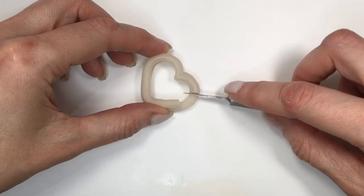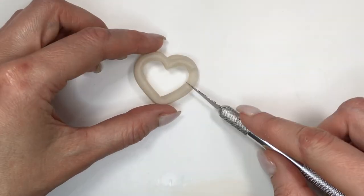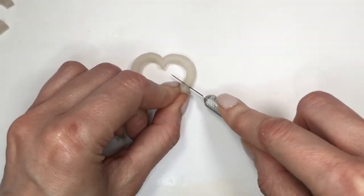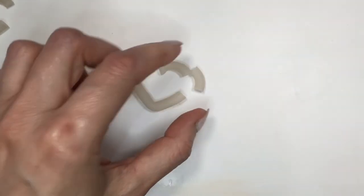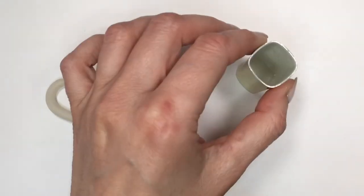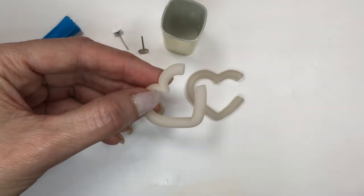I'm going to take my exacto knife and cut the part where this becomes earrings. I did one already, and I'm going to take my other one, place it on top, and follow where I cut it. The cut itself gives you the heart shape on top — that top bit — and then the bottom part.